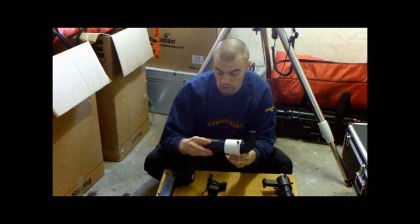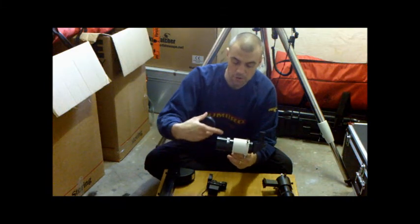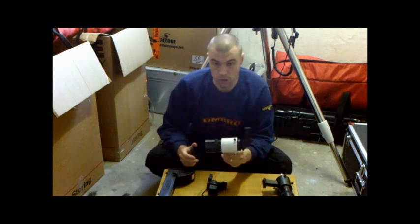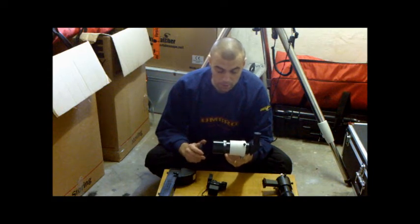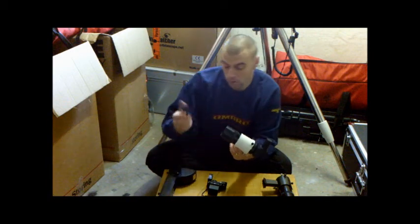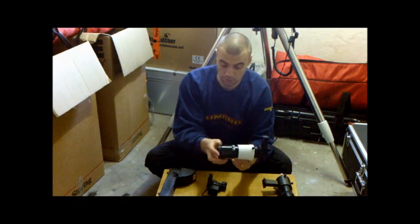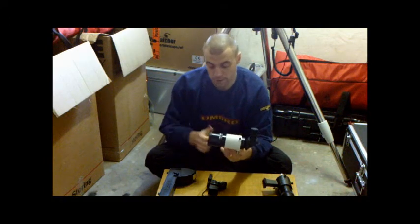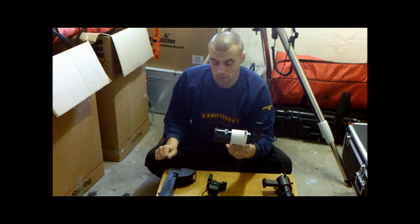Finder scopes also suffer from dewing up if they don't have a dew shield. However, you can get heating band elements to prevent it. Or, if you're just using the finder scope for occasional visual viewing, the best policy is to put the dust cap on when you're not using it — that stops moisture from forming up in there. Cover it when it's not in use.